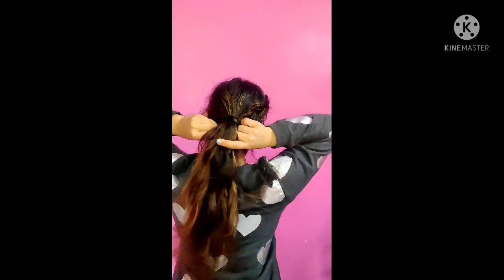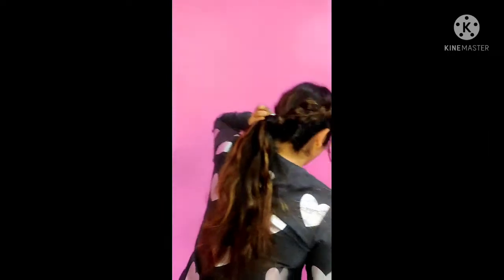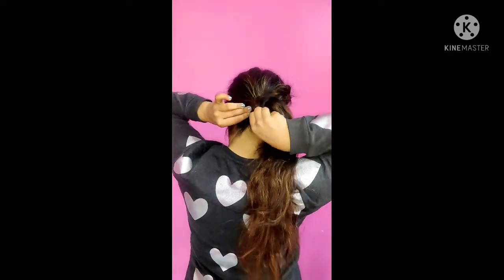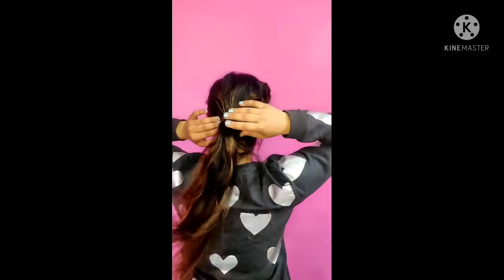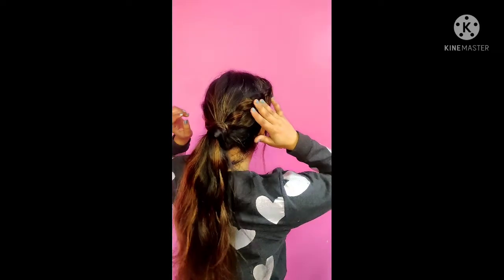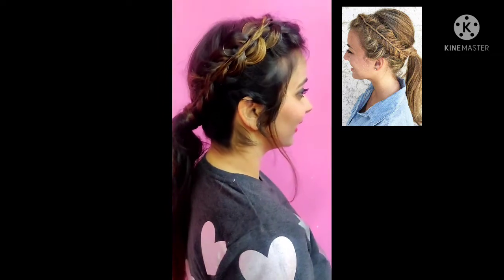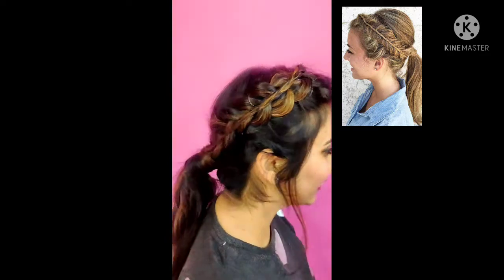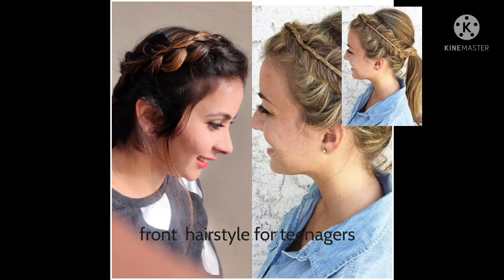Guys, if you like my channel, please like, share, and subscribe to my video. Thank you! I'll see you next time!